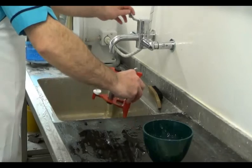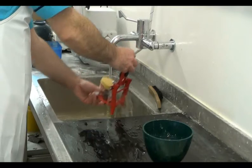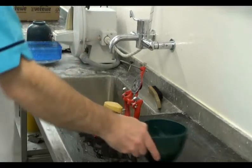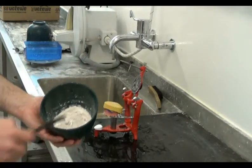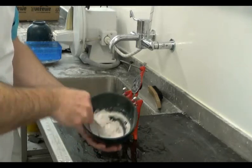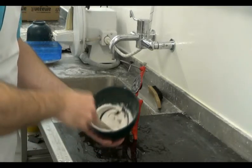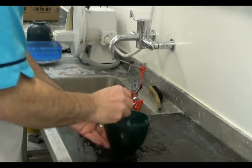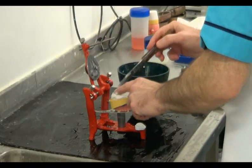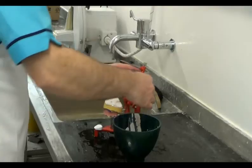To continue the articulation of the upper cast on the average movement articulator, we soak the cast and prepare a very smooth mixture of plaster of Paris. We place some of the plaster onto the upper model — a sufficient quantity has to be added so that when the upper arm is lowered, excess plaster will be pushed out to the sides.